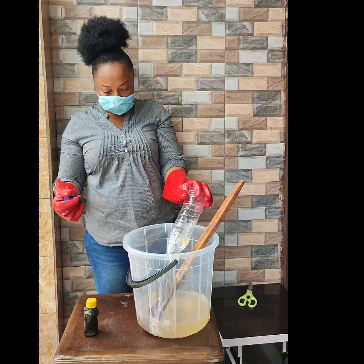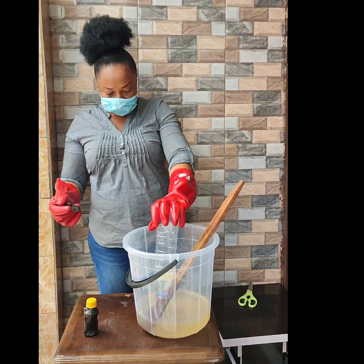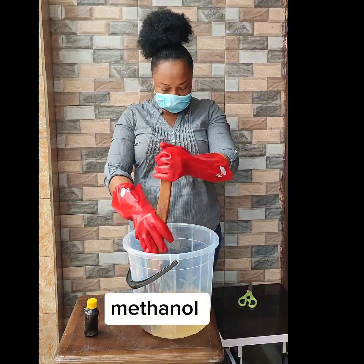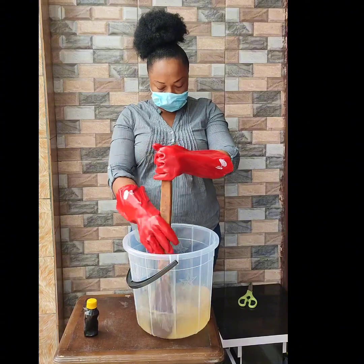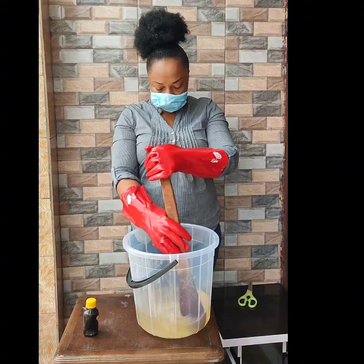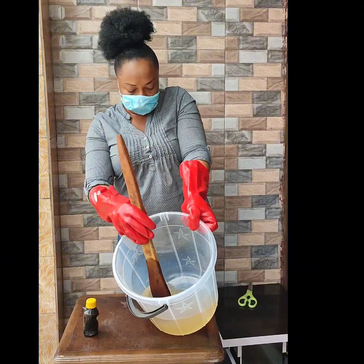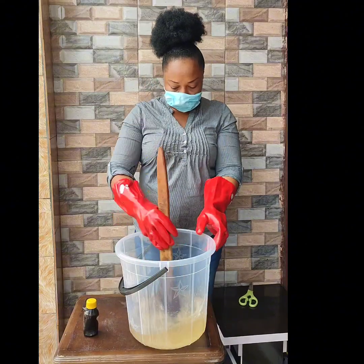Add the second bottle of methanol. You can see it's looking so clear already — looking like Savlon.